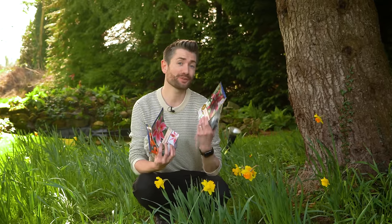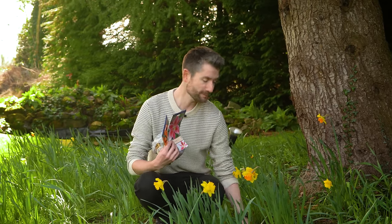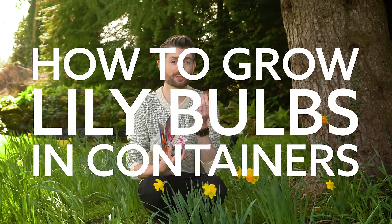Lilies have large, colourful and beautifully scented flowers, but did you know that growing your own at home is actually really easy, even if you only have a small garden or even a balcony? In this video I'm going to show you three different ways to plant lily bulbs, whether it's in your garden or how to grow lily bulbs in containers, so that you can have your own great lily flowers this summer.